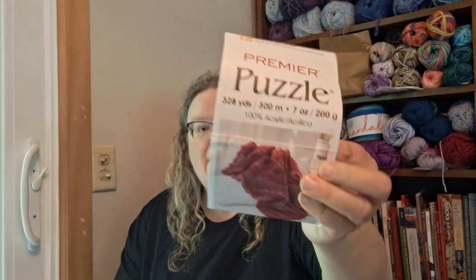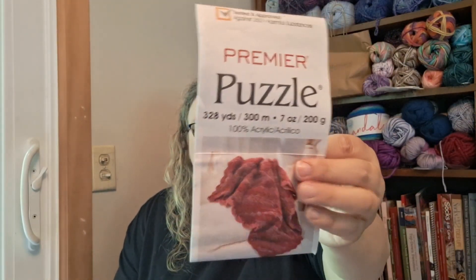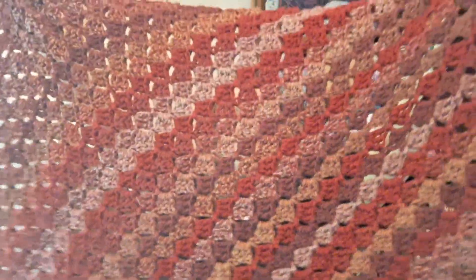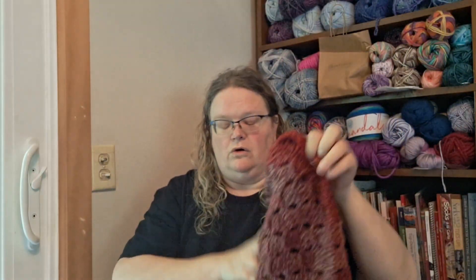I'm going to show you a couple of projects first. The first one is out of Premier Yarns Puzzle in the Checkers colorway — it's red and it looks like this. I did a corner-to-corner blanket that is about 36 inches square. I used about 2.5 skeins of it, and it turned out really well. I really like the corner-to-corner — it's easy, mindless, and it works up really quickly.